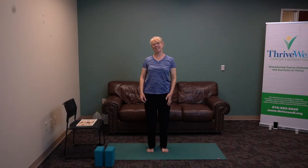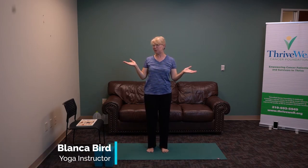I'm so glad to be back teaching you a class. I'm Blanca Bird, and this is Thrive Well for Divas and Dudes, and we're going to do a yoga series. Please breathe, enjoy, and celebrate this yoga experience.